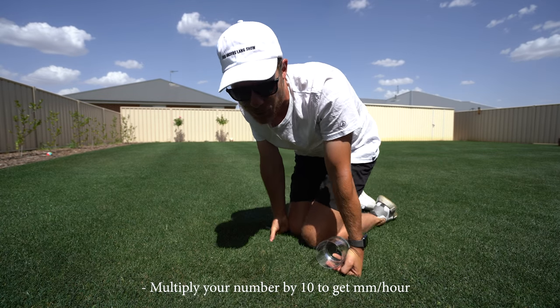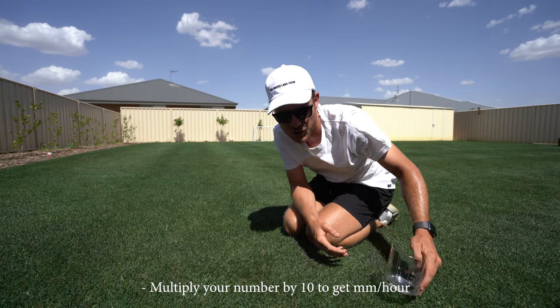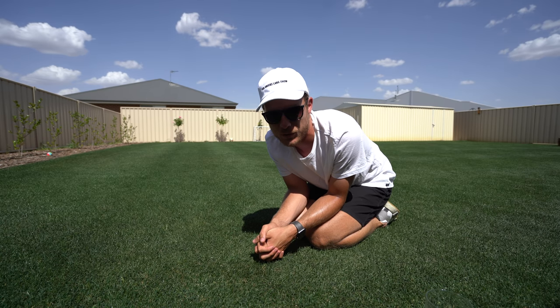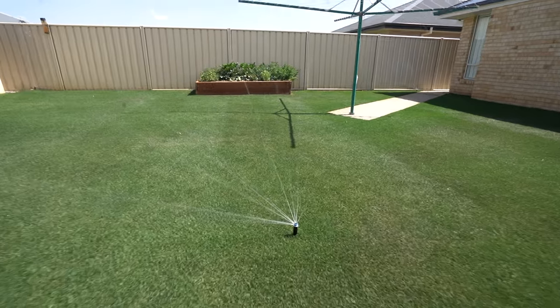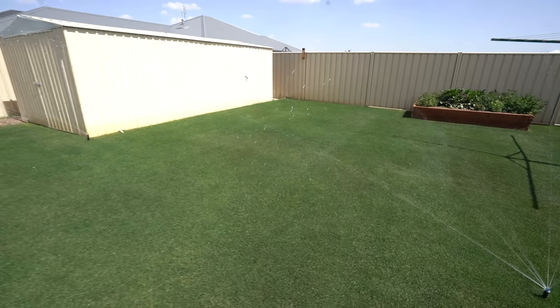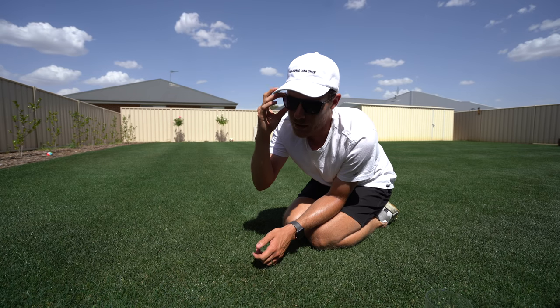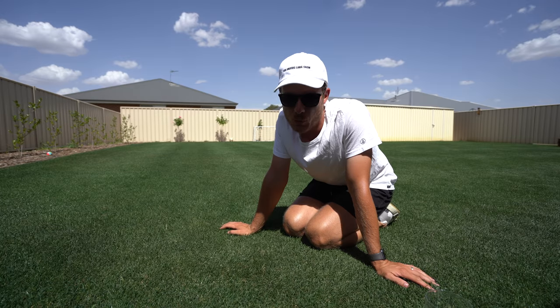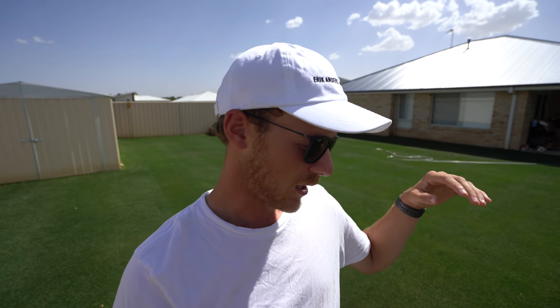Remember, you want to aim for about 13ml — or half an inch — each time you water. With my sprinkler system, that takes about an hour and ten minutes to get me half an inch, and those are MP rotors with that nice slow dispersion of water. If you've got an impact sprinkler that chucks a bit more out, it'll put the water down a bit quicker. Most important point: make sure you do those deep infrequent waterings every single week — that 13ml or half an inch. Don't split them over a couple of days; do the big one so you train the roots in your lawn to get nice and deep.